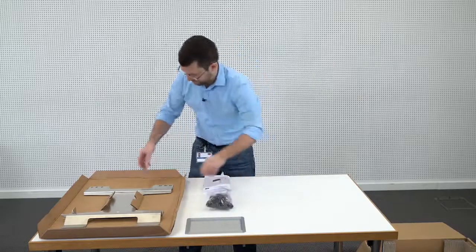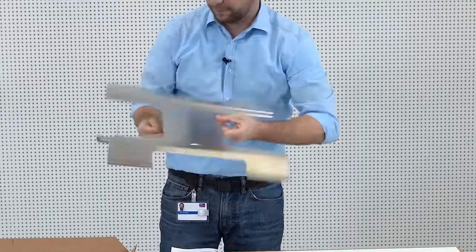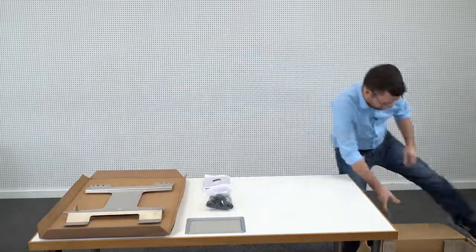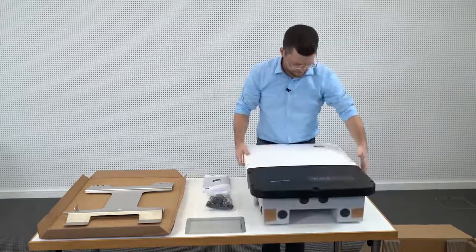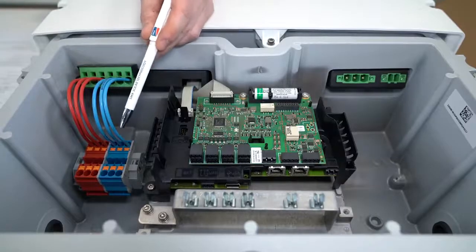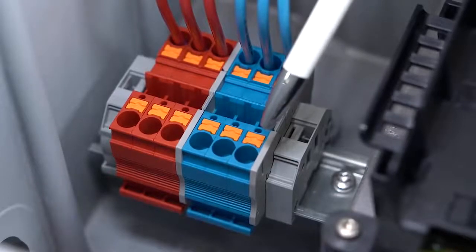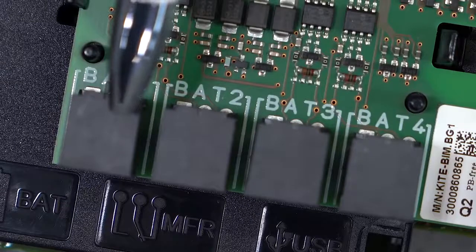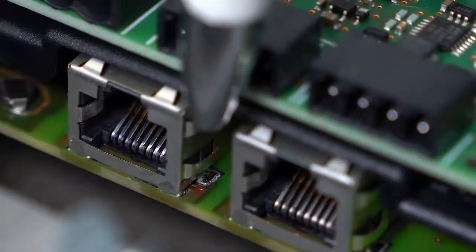Then we have the wall mounting bracket. And finally, the inverter itself. Here on the left, we see the DC connection ports where we connect the battery itself. This is the battery communication connection port. And down here, we have the network connections for Ethernet connection.